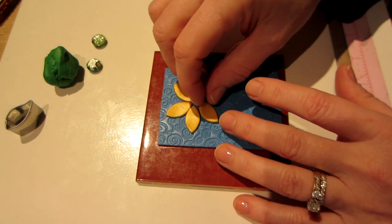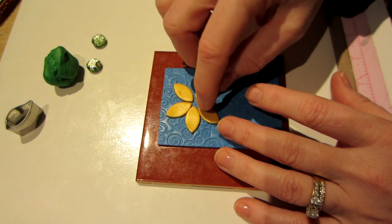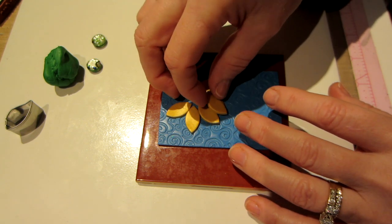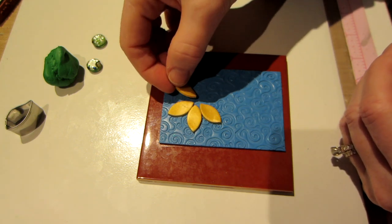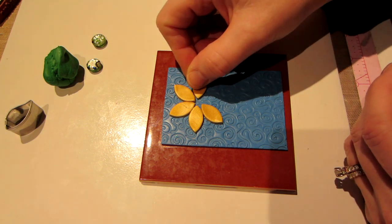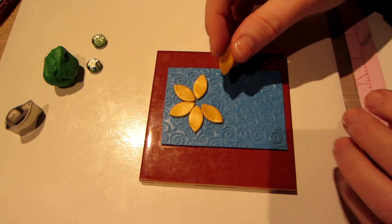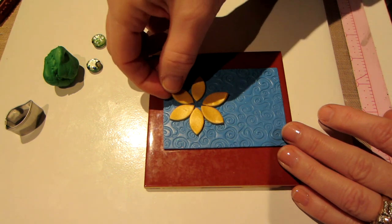Trial and error helps you understand. I've used seed beads — you've got to make sure they're glass, or they're just going to melt. So how many is that — this is six. I want to use seven, so I'm going to have to space them a little closer together. I need to go a little wider.